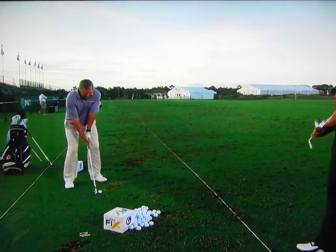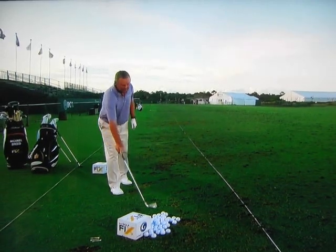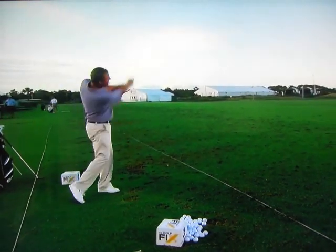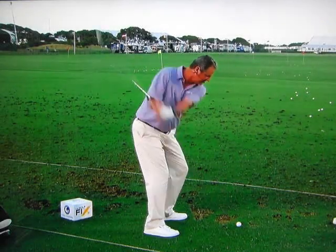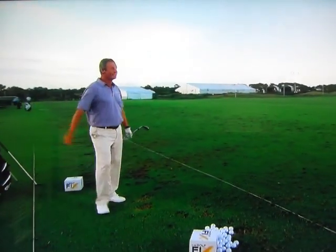So 30 miles an hour. That face is staying very, very square through that hit. I'm trying to stay completely square at 50 miles an hour. And then 100 miles an hour. I'm not using a lot of body motion. I'm kind of standing on my left side and just feeling it. It's an arm swing. My body kind of reacts. If I have the right miles per hour, it'll go the right distance.